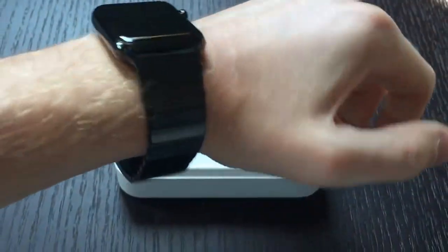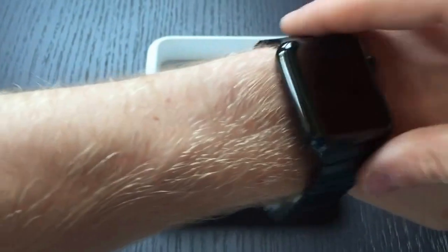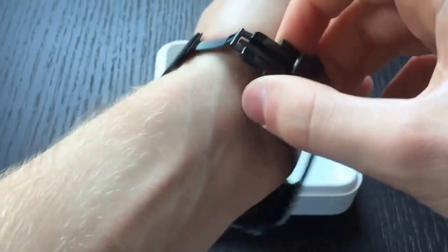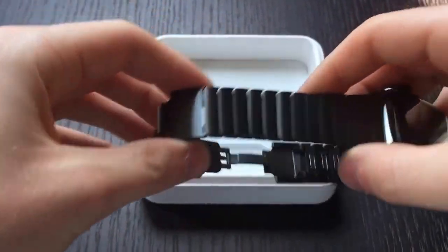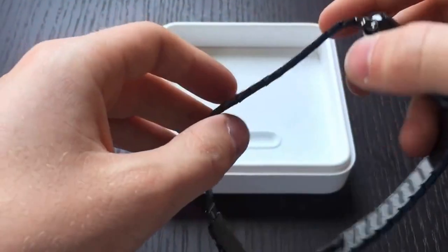I really like the space black color because it looks a lot more formal and sleek. They also make this band in a regular stainless steel color, so if you have a regular Apple Watch you can also get this band in regular stainless steel.